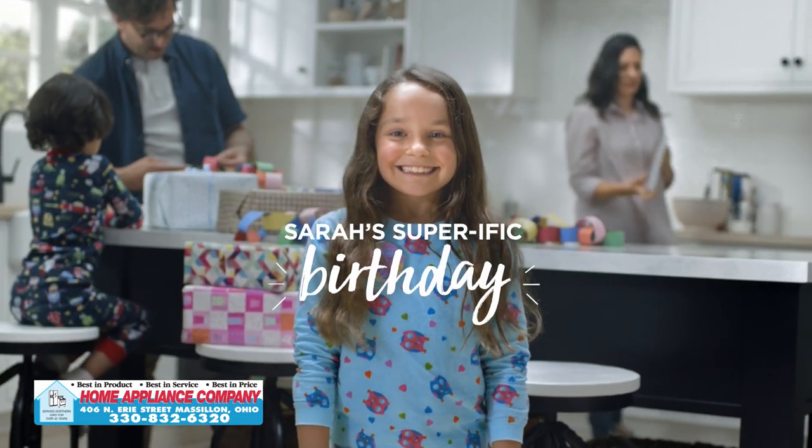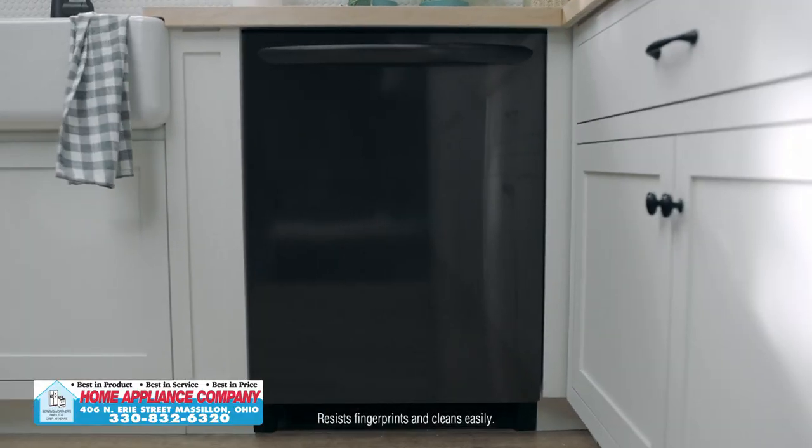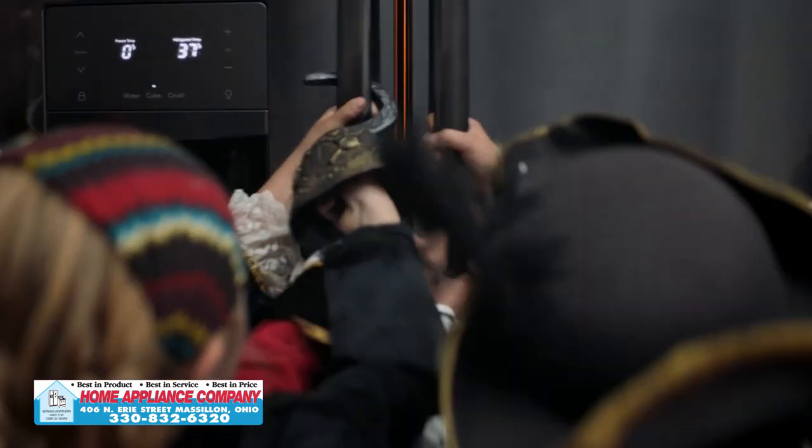The recipe for Sarah's superific birthday party. First, get Frigidaire's Smudge Proof Black Stainless Steel. Now, choose a theme. Uh-oh, treats ahoy!